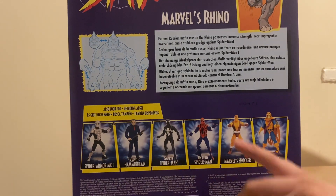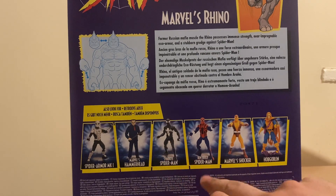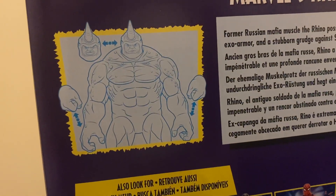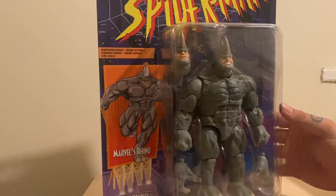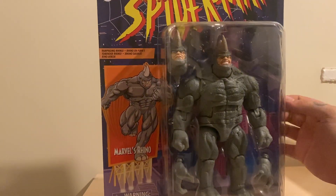Really great figures all around. I only bothered picking up Shocker, Hammerhead, and Ben Riley Spider-Man, but I sold him on - wasn't a massive fan. Looks like a little retro style diagram on the back too. In packaging it looks really nice; if you're an inbox collector I can see the appeal to collecting these retro cards, but me myself I'm not.